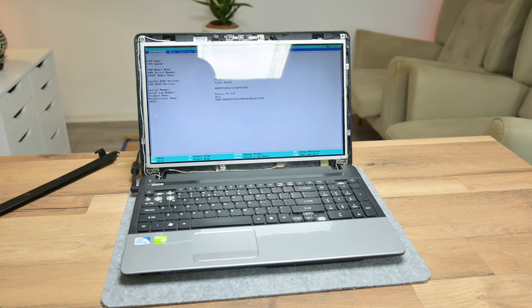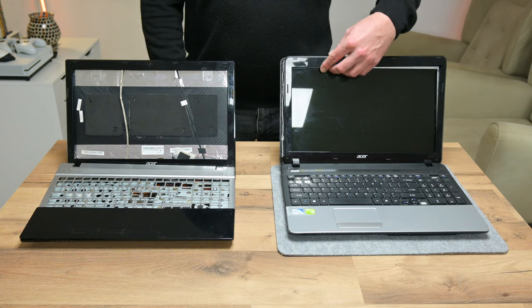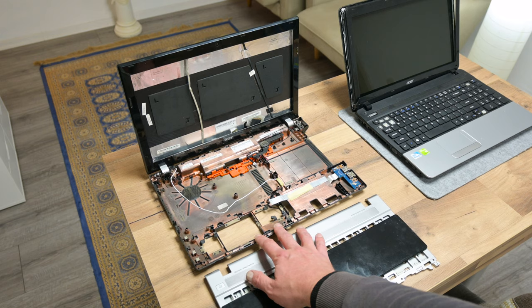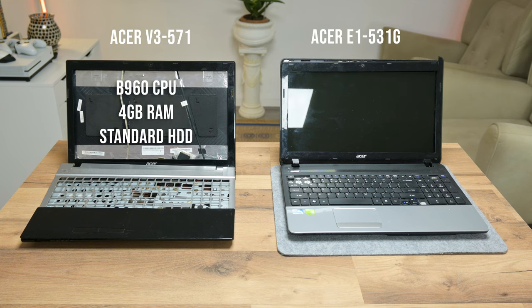This Acer laptop is made out of a few different laptops. I'm Andrew and in this video I'm going to show you how I transform one pile of trash into another, but functional. This laptop here was actually this laptop here. This is the Acer Aspire V3 571, and the original specs on this laptop are Intel Pentium B960 CPU, 4GB of RAM, and 500GB mechanical disk.